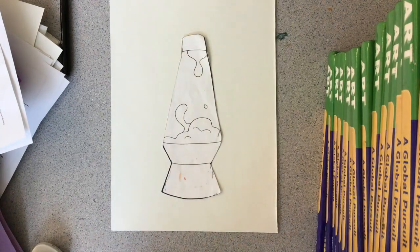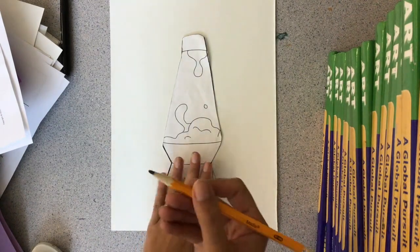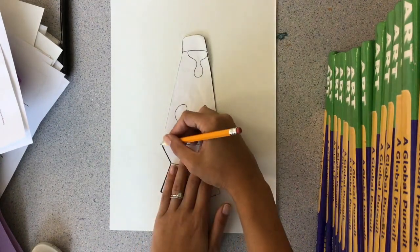First, you're going to put your stencil that I gave you in the middle of your paper, grab a pencil, and you're going to trace around it.